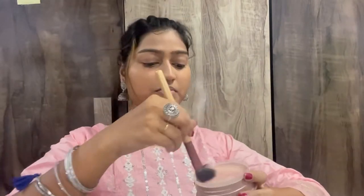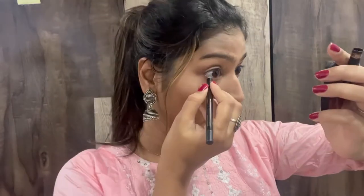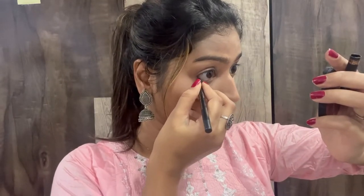For the next product, I'm using Lacmey loose powder to set my entire face. I'll mention all the products in the description, so don't forget to check it out.